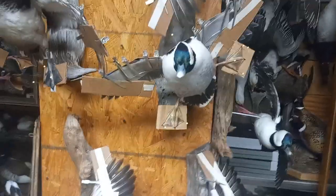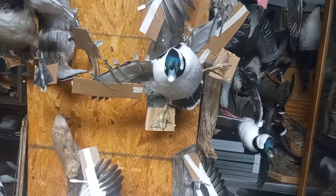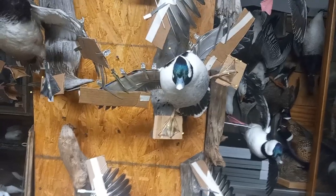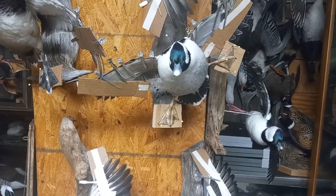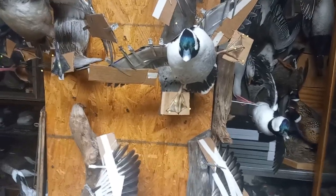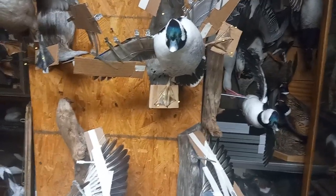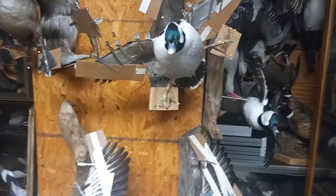Anyway, just wanted to do one on the bufflehead. I'll try to do one on the pintail pretty soon — I have a flying one that I think would be a good representation. When you see so many and do so many over years and decades, there are obviously things that stick out, and as soon as you see it you know it's going to be a full stud bird. That's the bufflehead — thanks guys.